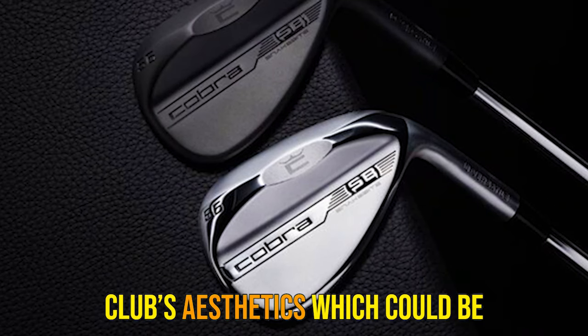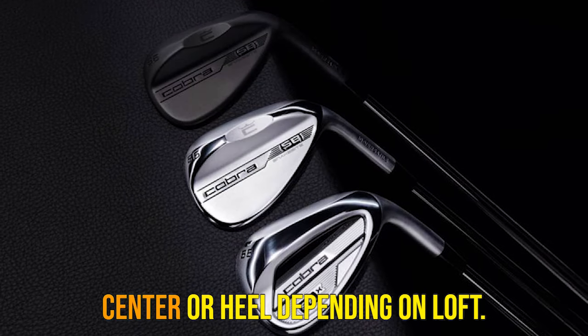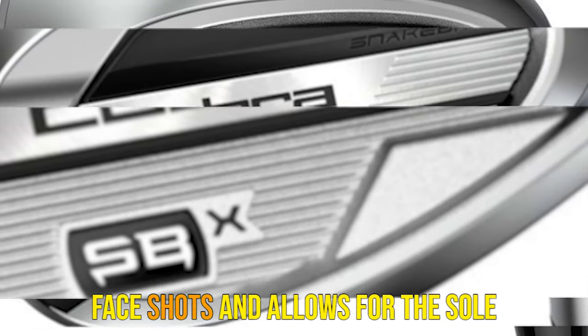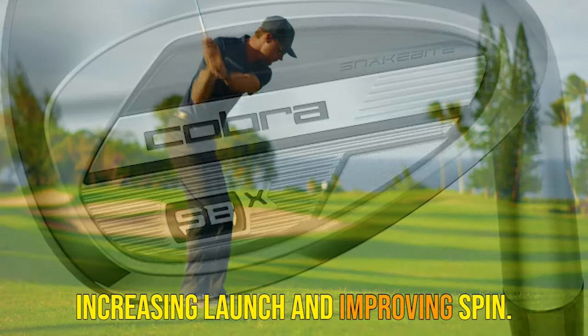Perhaps the only element of the club's aesthetics which could be off-putting is the notch on the back of the club, which is in the center or heel depending on loft. The versatile notch on the 58-Zip and 6-Zip enhances performance on open-face shots and allows for the sole to glide quicker through impact, increasing launch and improving spin.